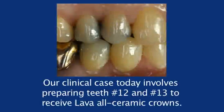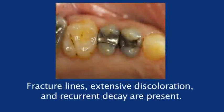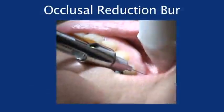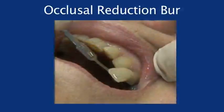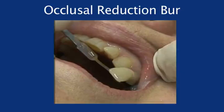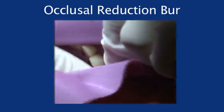Our clinical case today involves preparing teeth numbers 12 and 13 to receive lava all-ceramic crowns. Teeth numbers 12 and 13 have been extensively restored. Fracture lines, extensive discoloration, and recurrent decay are present. Our first step is to provide adequate local anesthesia. The shade is selected prior to the preparation procedure, as shade selection at this point is more accurate since the teeth are not desiccated. The rubber dam is placed to aid in retraction and filming.